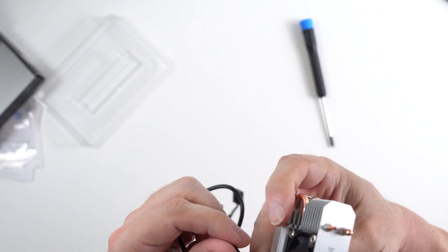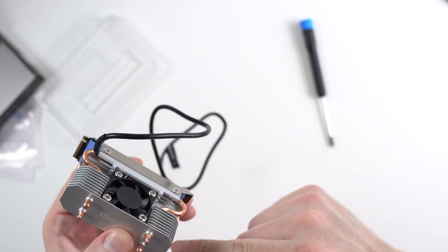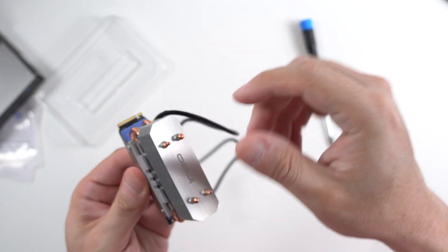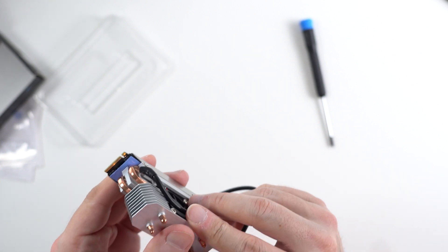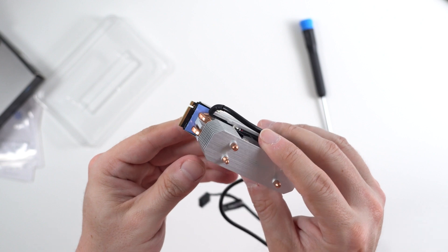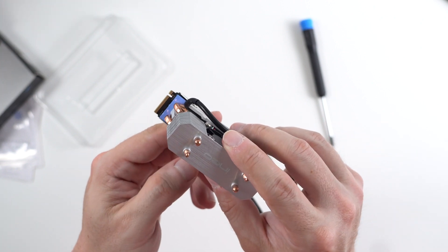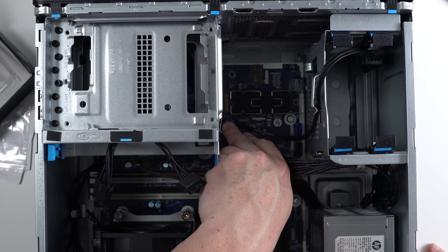I'm not sure if I did the orientation correctly — if I should have had this cable coming out of the other side, meaning turning this around. I don't really think it matters. The only thing that truly matters here is the orientation of the drive, whether the M.2 slot is like this or like this, and this is the slot that we're going to be using.